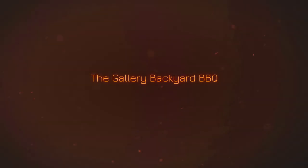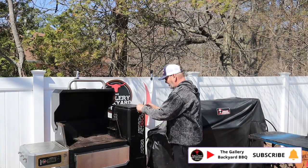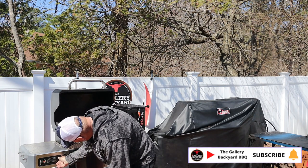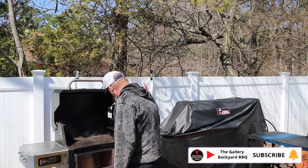All right everybody, my name is Tommy and this is the Gallery Backyard Barbecue. As we get rolling with the pit, hit that subscribe button and ring that bell so you get notified every time I do an upload. It is greatly appreciated.